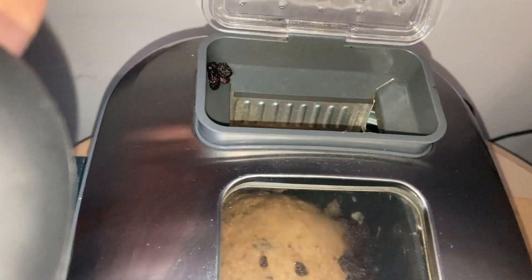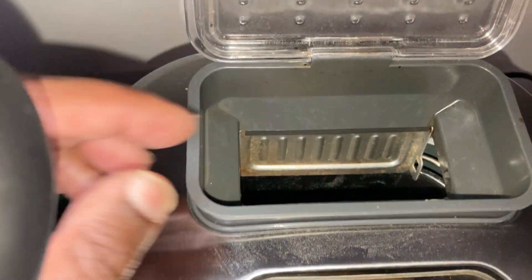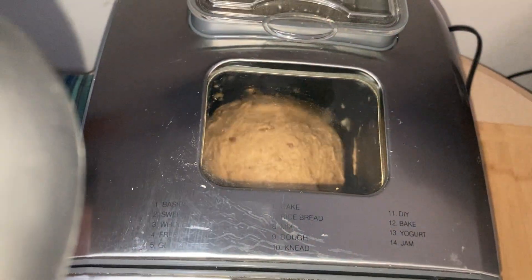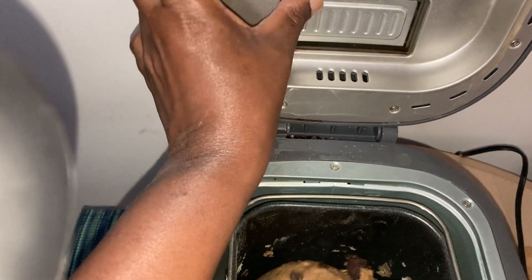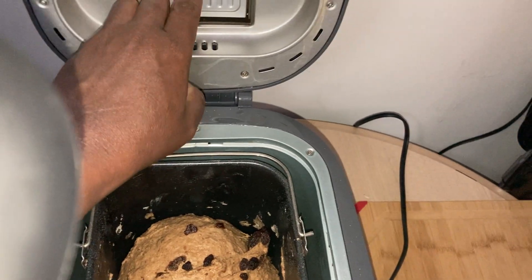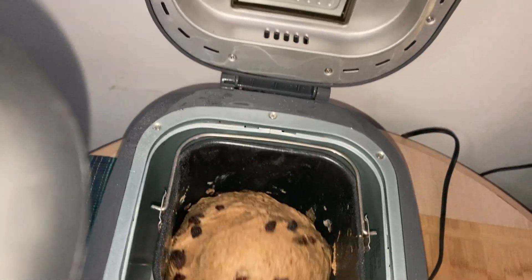Oh, it did drop — but the raisins didn't drop. I'm glad that happened so you could hear the click click click — that's dropping the nuts or whatever. As you can see, that part of it opens at the bottom. I usually just take the time and push that in. See, it holds. Now you know — I'm a raisin-aholic!